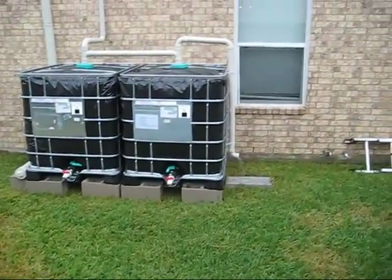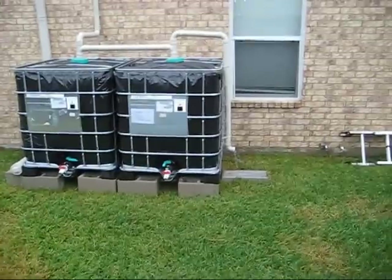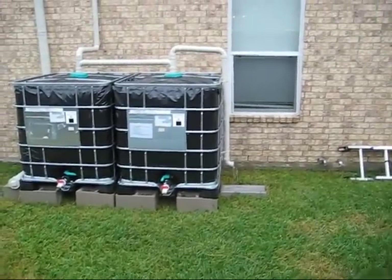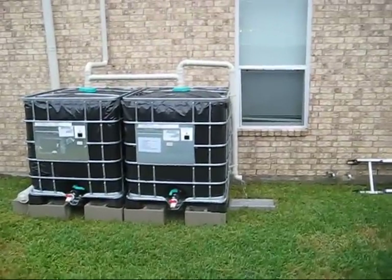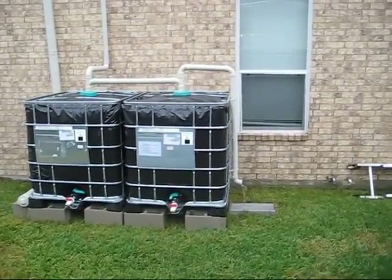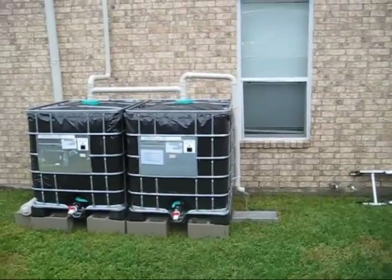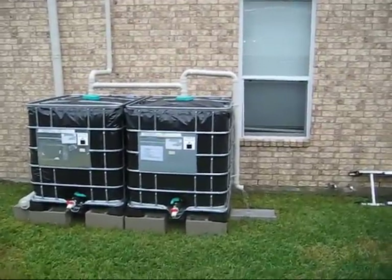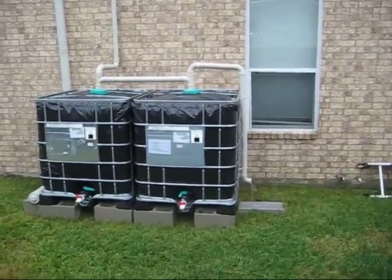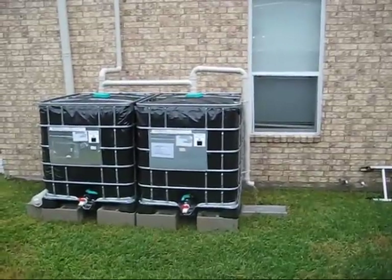Looking over the fence you can see the overflow there and it's coming out just as we had intended it to come out. I just went over and timed it and she's getting a gallon of water every 70 seconds — one gallon of fresh rainwater, already pre-flushed with the first flush system, coming into her holding tanks. A gallon of water every 70 seconds. That's pretty good.